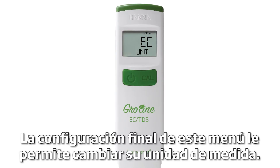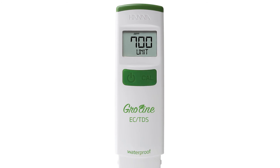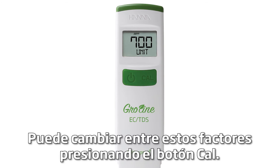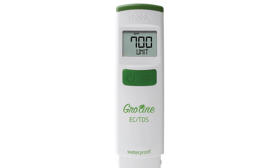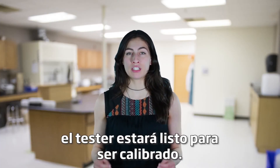The final setting in this menu lets you change your unit of measurement. You can choose between conductivity or TDS factor of 0.5 or 0.7, switching between these factors by pressing the CAL button. Once your settings have been set to your preference, the tester is now ready to be calibrated.